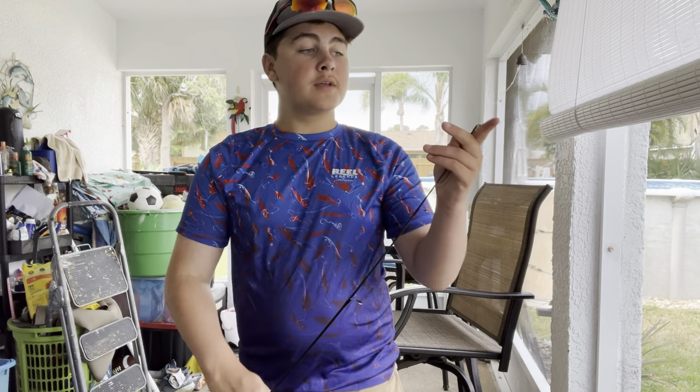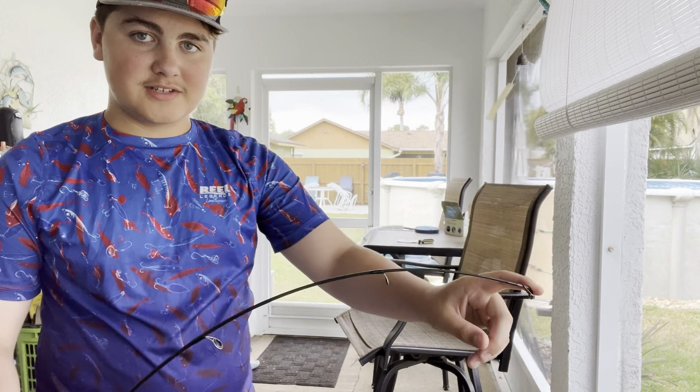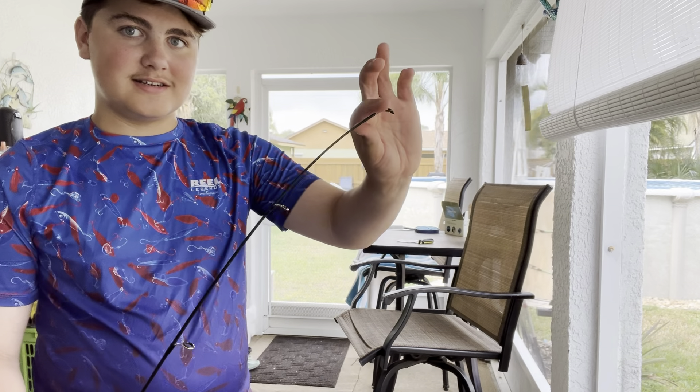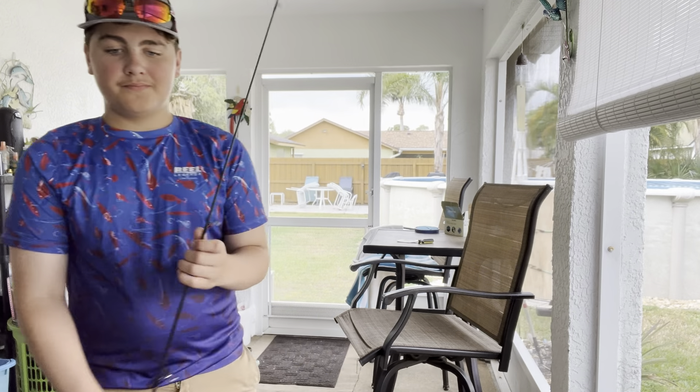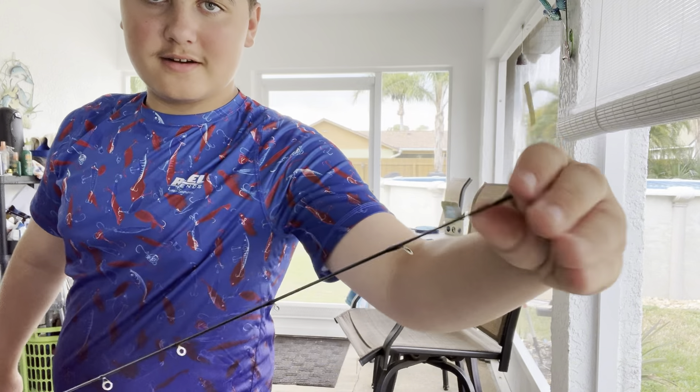Sensitivity is one of those things that every fisherman looks for in their rods, because how do you know if you have a fish if you don't have a super sensitive rod and reel? This one is not too sensitive — not really sensitive at all. It's pretty thick for an ultralight. But this right here, look how sensitive that is — it's like wire thin. So the sensitivity category I'm going to give to the Luz.